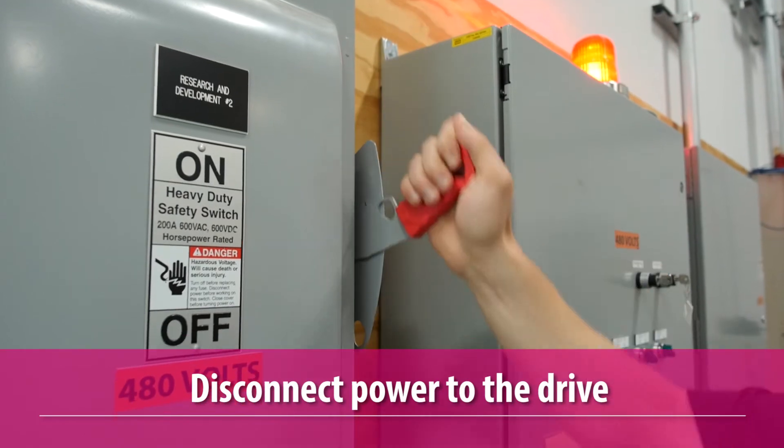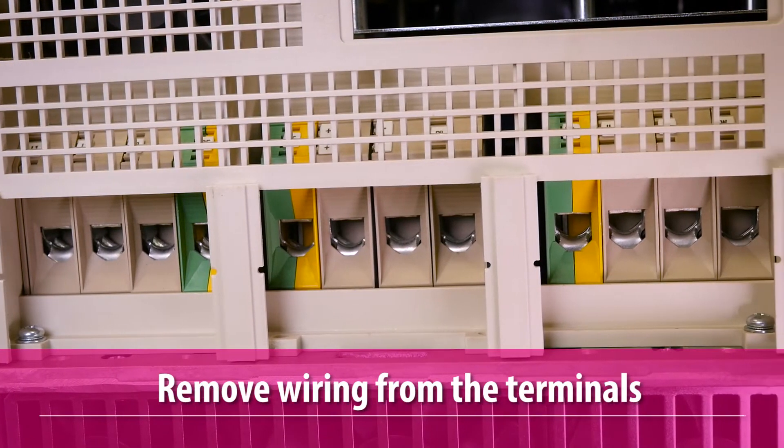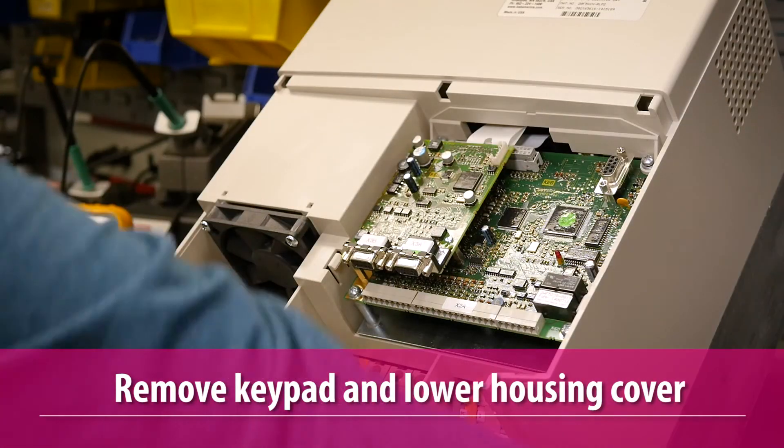First, disconnect power to the drive. Lock out the main supply and allow the DC bus to discharge. Then remove all the wiring from the terminals that are to be measured. You can also remove the keypad and the lower panel covering the terminal labels.